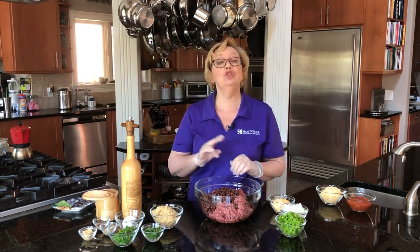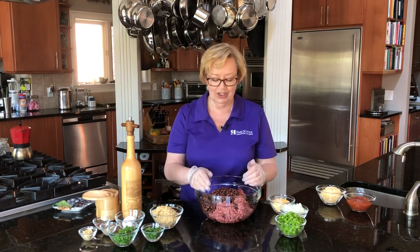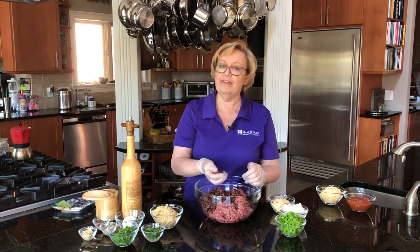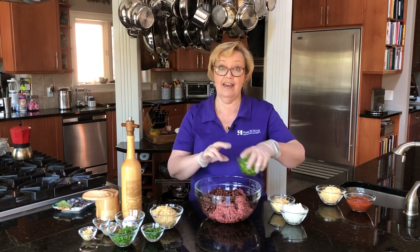So in my bowl I have two pounds of ground beef. You can use ground turkey, ground chicken, whatever you like. And then I have about a 15 ounce can of black beans that have been drained and rinsed.